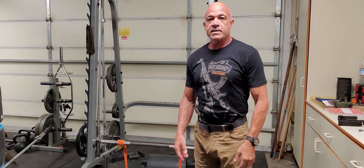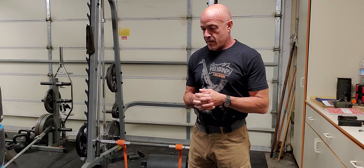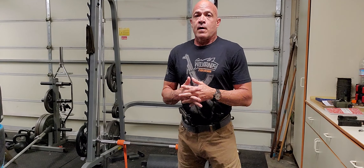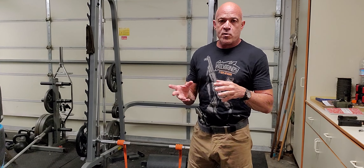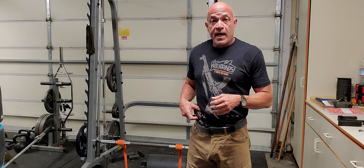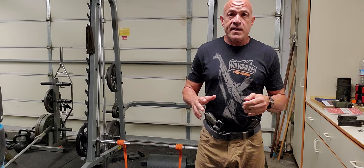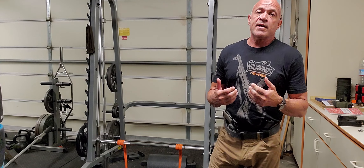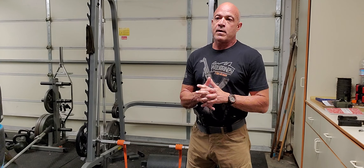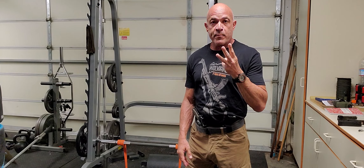Hey everybody, Gabe Suarez here. Still talking about the CZ-75 that we're training with and working with. I've got one here, a spare magazine off to the side like I always carry. We'll be talking a little bit about holsters in a bit. This is just some equipment that we're testing. In any case, the CZ-75 in particular has three methods of operating.